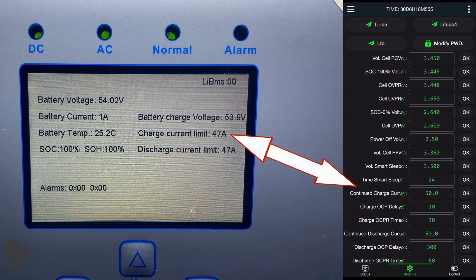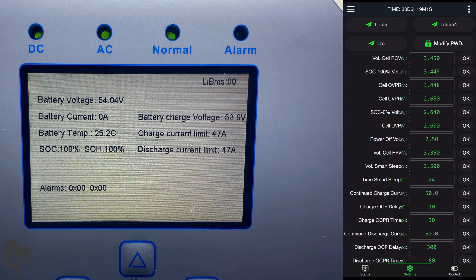Then the charge current limit — this is the continued charge current limit as set in the BMS, but it is that limit less five percent for a bit of a buffer zone. We've also got the discharge current limit, which is the continued discharge current limit as set in the BMS, again less five percent for a buffer. Even though everything seems to be working fine, it is still a good idea to check that the numbers being reported to your inverter match the numbers and the settings in your BMS. If they do, that's pretty much it — everything is connected and communicating.